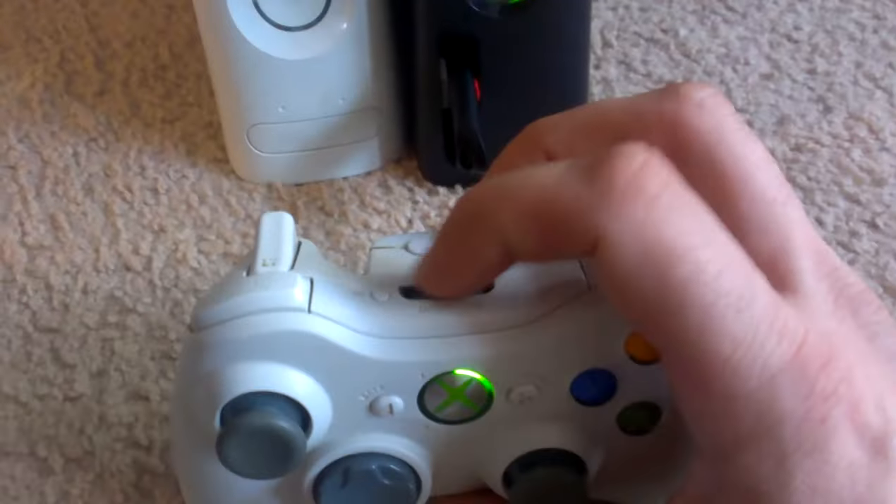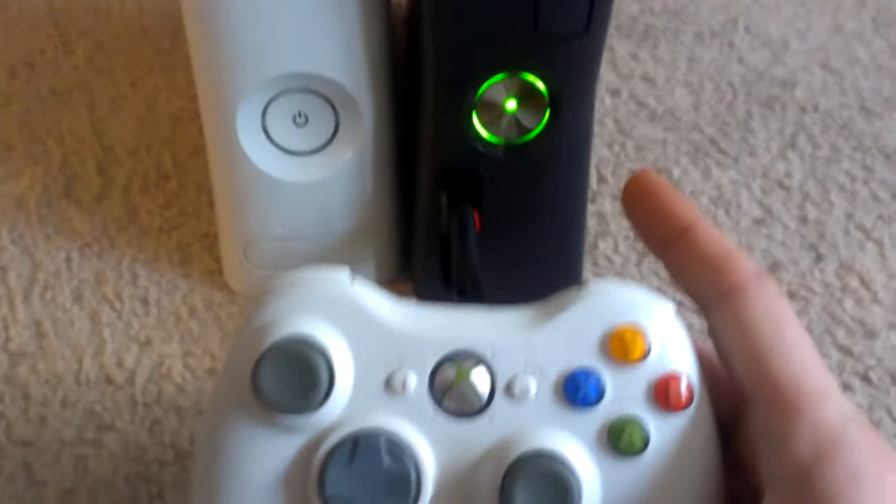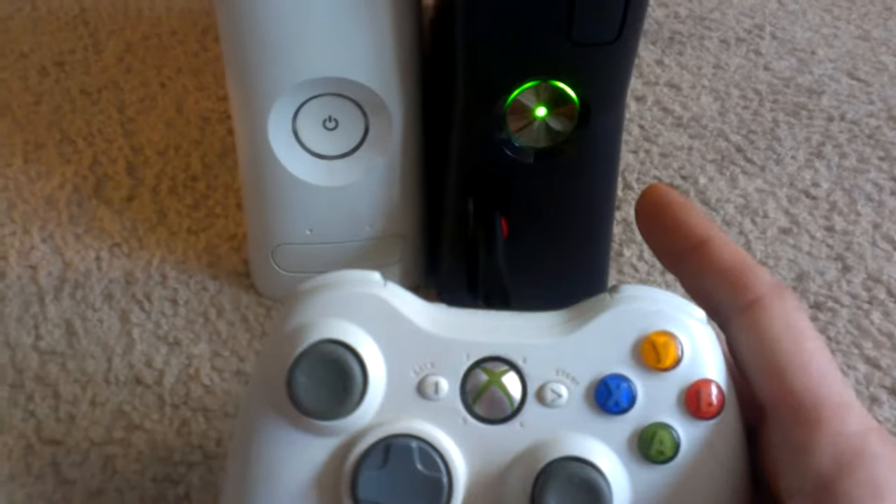On top of your controller you have a button here — you hold that in for just a second. Once they both see each other, they blink and you're connected.